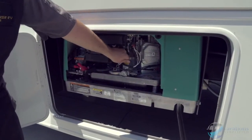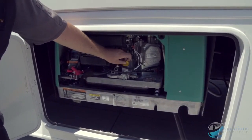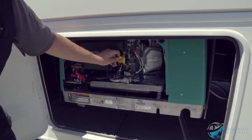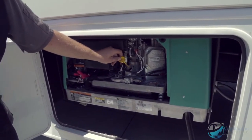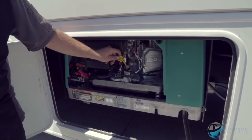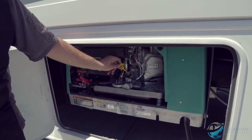Right here is the dipstick. I always recommend pulling the dipstick out and checking the oil level before you fire off the generator. When you first pull it out it won't be accurate — open it, then check it again and now you'll see the oil level accurately on the dipstick.